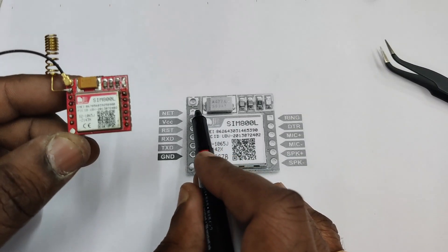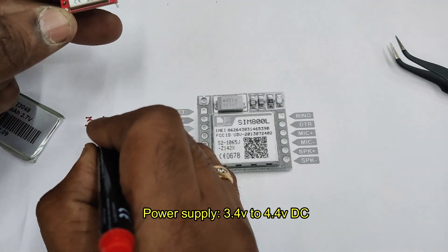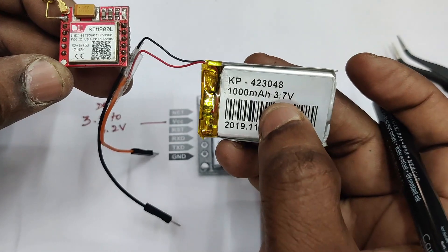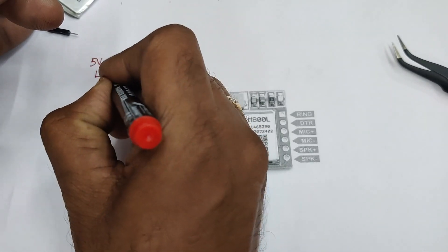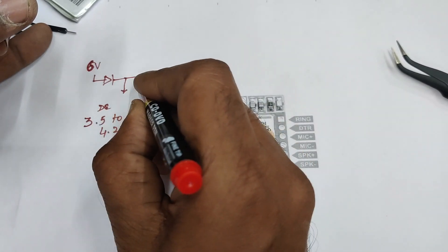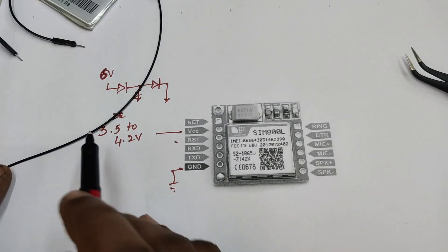On the left hand side top, the first pin is the network pin where you connect the helical spring antenna. The external antenna socket is optional. The power supply required is 3.5V to 4.2V — specified as 3.4V to 4.4V — but the 3.7V LiPo battery is a good source. If using a 5V adapter, use a 1N4007 diode in series to drop 0.7V and get 4.3V. For a 6V battery, use two such diodes in series. The last pin on the left hand side bottom is the ground pin.